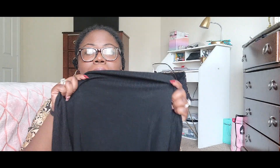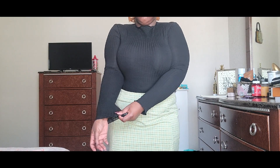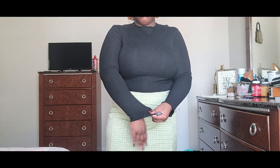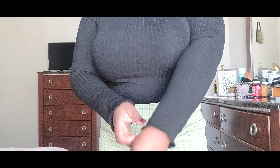The first item I'm going to show you is this bodysuit. It's black and ripped, super stretchy, and as you can see in the video it's super see-through, so you're going to need to put some undergarments underneath.